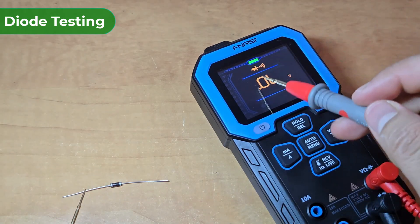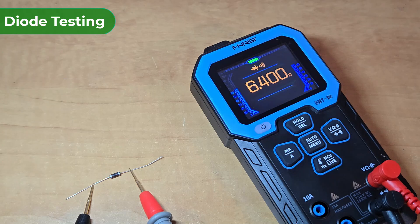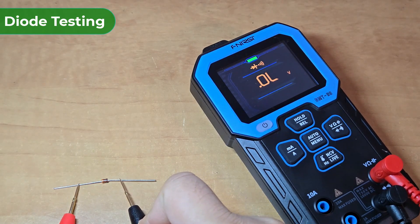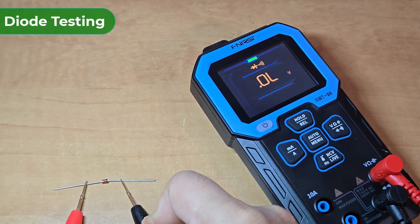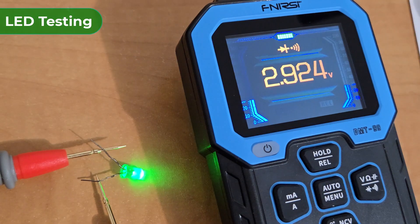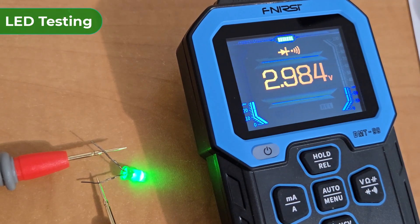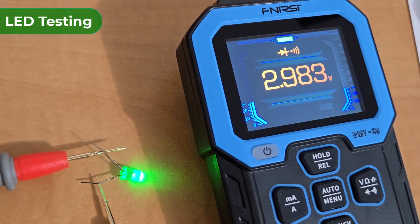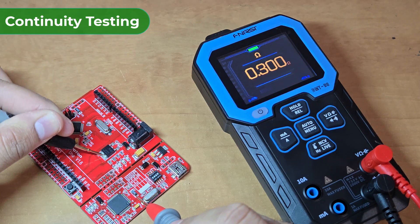Let's check some diodes. This is a general purpose PN diode and if tested, it shows the continuity. This is the Zener diode and you can see here a potential difference of 0.7V across its terminal. You may test the LED as well — the LED will turn on based on polarity. Apart from diode testing, the same setting can be used to test the continuity on PCB boards.